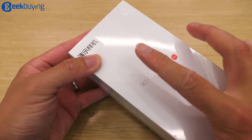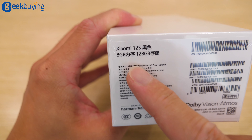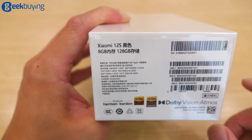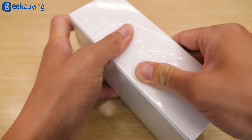So this is the demo machine we have here. This is the 8GB RAM plus 128GB of storage, and the one I got is the black color. Let's just unbox it.